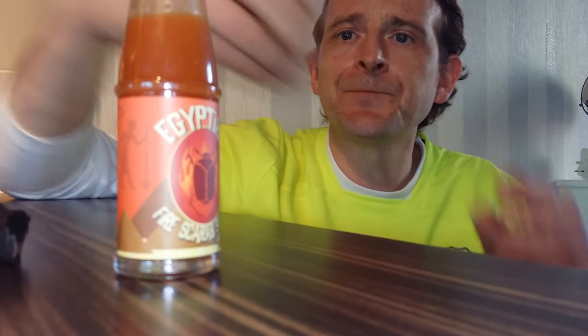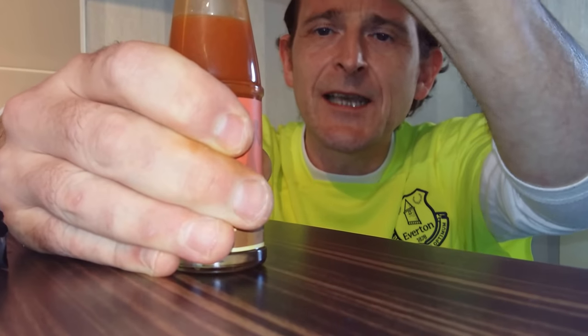In the packet: plain simple label, Egyptian Fire Scarab sauce, 48 milliliters. Not bad at all. I'd probably give that a seven. I like the lemon taste and the rosemary taste — it does linger in your mouth. It's a nice one. I do like rosemary, especially when you have it on your lamb and stuff like that.